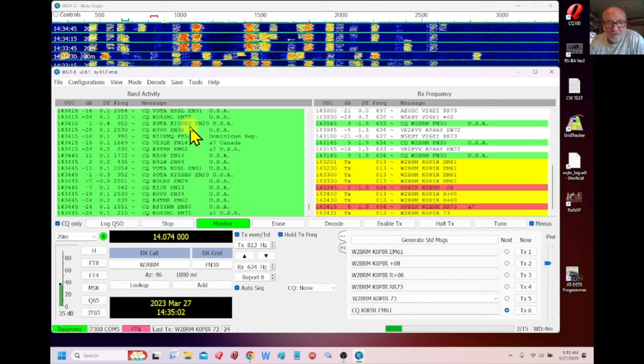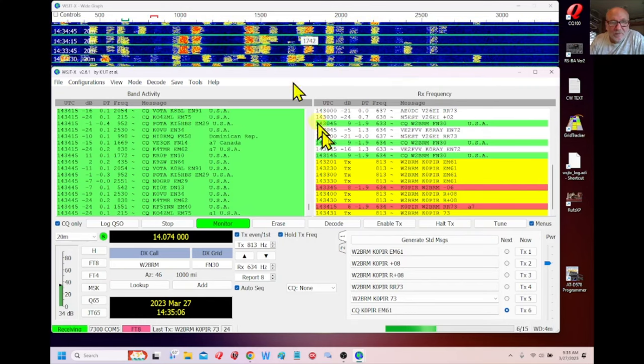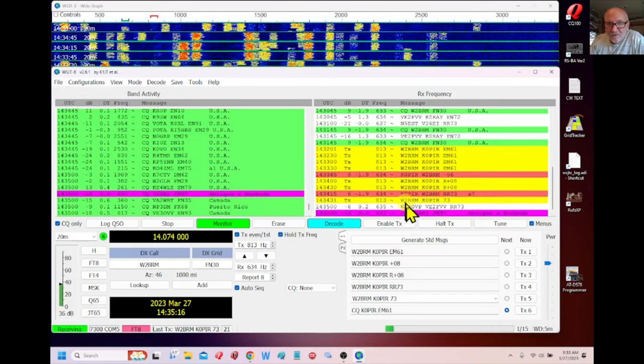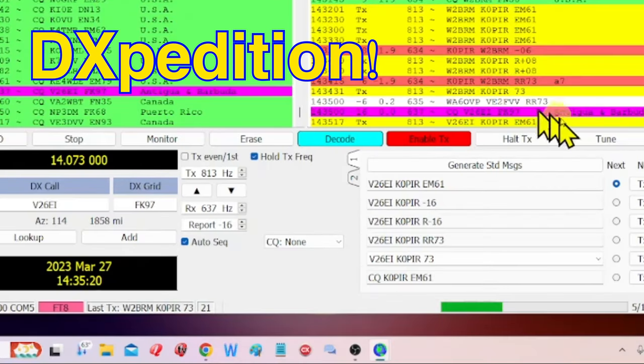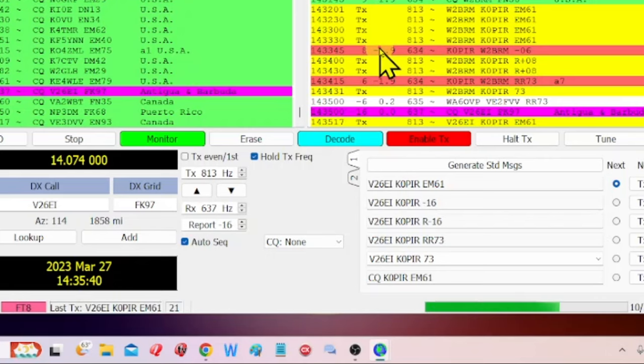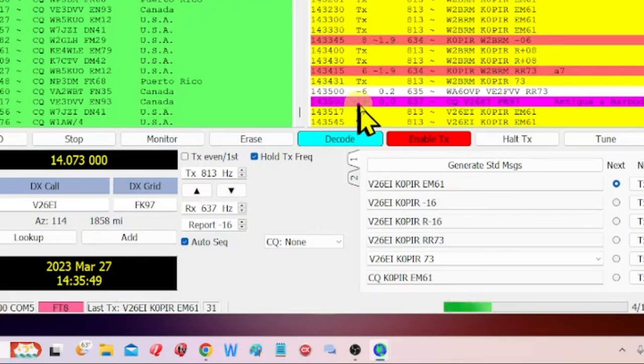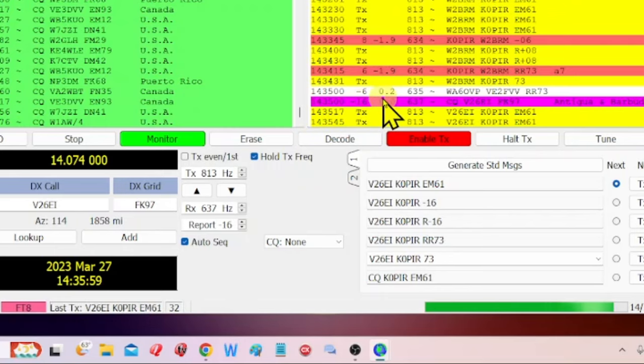I'll show you how I import the log over to my regular logbook. We're using WSJTX standalone — it has its own log. To get to it, click on File and then Open Log Directory. Look for the WSJTX log ADIF file — that's the one that will import into your regular logbook.